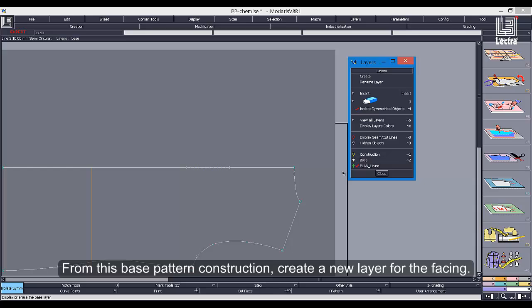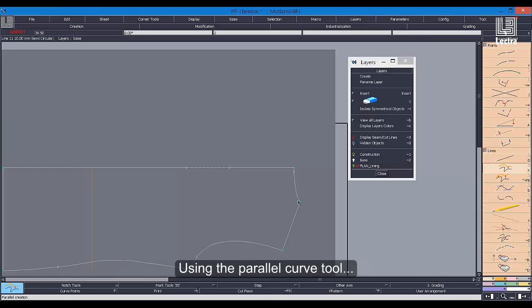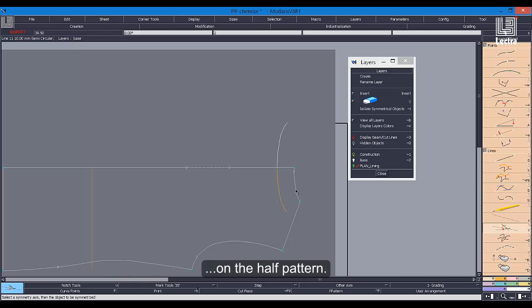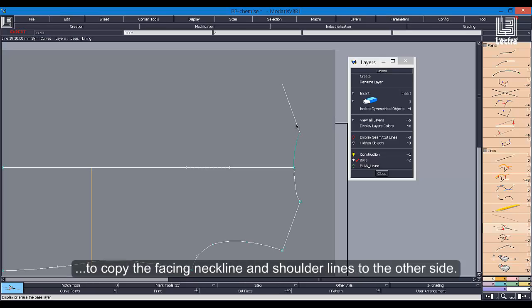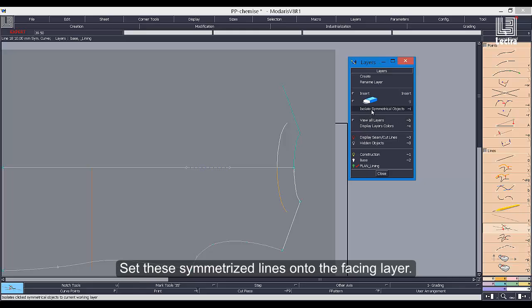From this base pattern construction, create a new layer for the facing. Using the parallel curve tool, place the facing edge at the right distance from the neckline on the half pattern. Easily activate the symmetry axis to copy the facing neckline and shoulder lines to the other side. Set these symmetrized lines onto the facing layer.